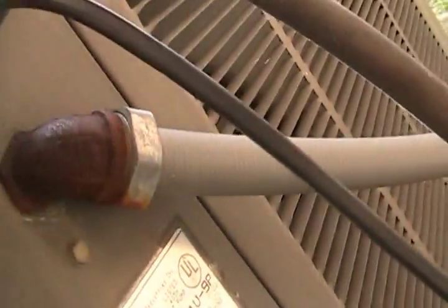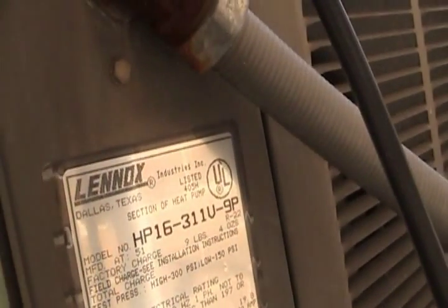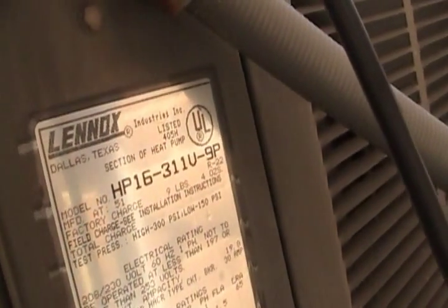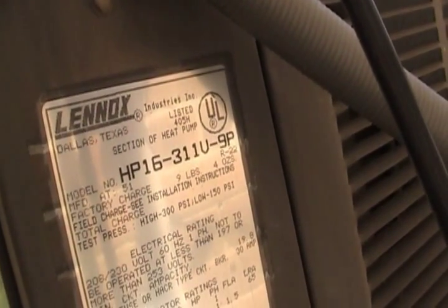It is a model HP 16-311U-9P. Does it have a date on here? It's a serial number: 5187E03216. So this is a 1987 unit, and this thing is quiet and very old. It's in immaculate shape.